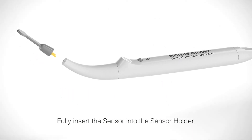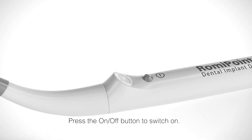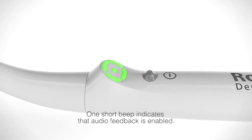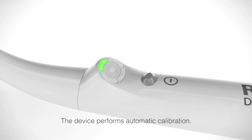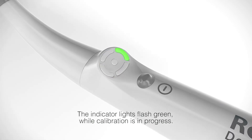Fully insert the sensor into the sensor holder. Press the on-off button to switch on. One short beep indicates that audio feedback is enabled. The device performs automatic calibration. The indicator lights flash green while calibration is in progress.